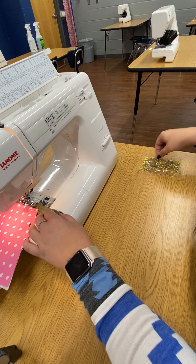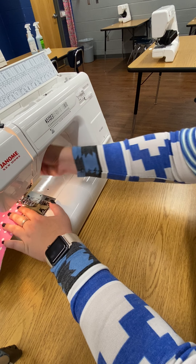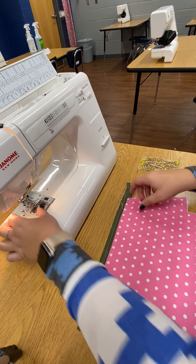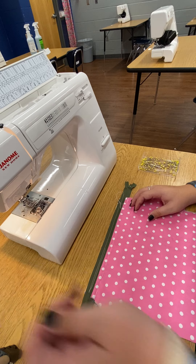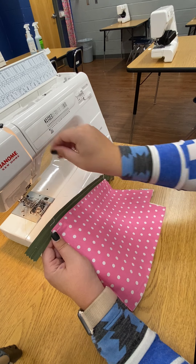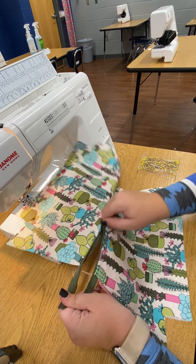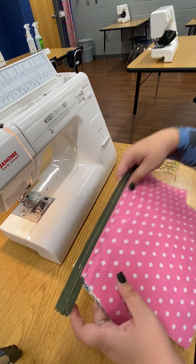This is a basting stitch so we do not back stitch. We're going to take this out and trim our threads. I sewed a straight line all the way down — no back stitch, so if we need to take it out we can. We're going to open this up like we did last time and make sure we can open and close our zipper. Our zipper opens and closes, which is perfect, so we're ready to move on to step four.